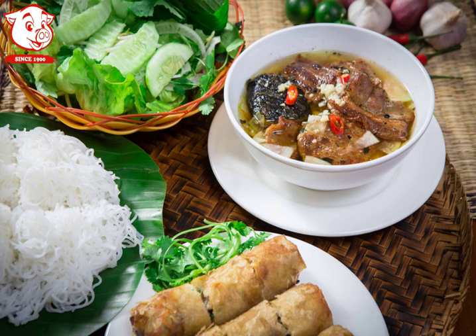Bún chá is made up of many ingredients, which include: meat — minced pork shoulder to make meatballs, and pork belly. Also included is rice vermicelli, and a dipping sauce made from diluted fish sauce with sugar,